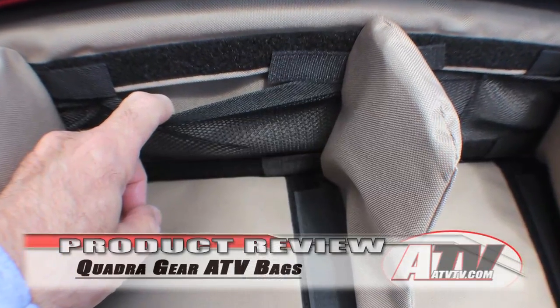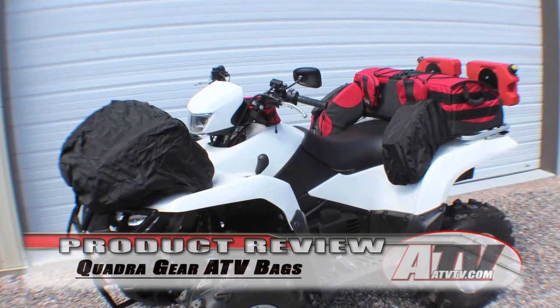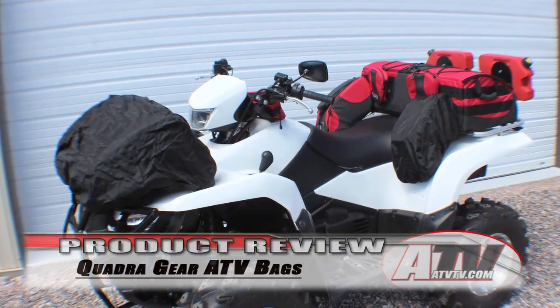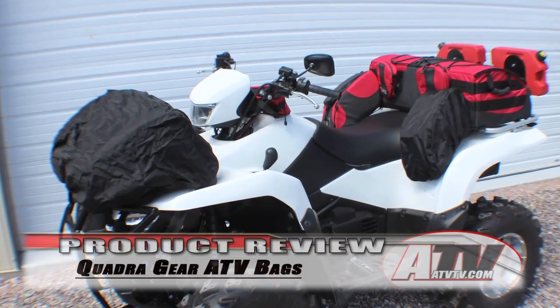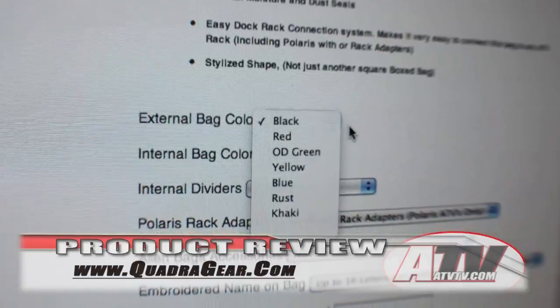Each bag also includes an extra rain cover for even better protection from rain and dust if needed. Quadra bags are available in an assortment of exterior and interior colors, and you can find that information on their website along with pricing and ordering information.